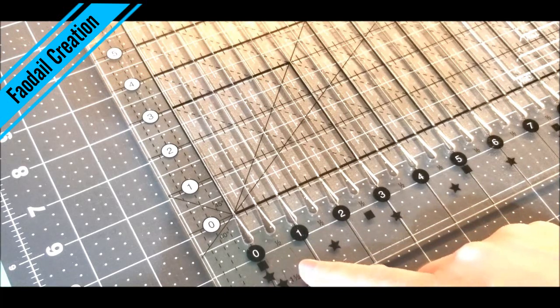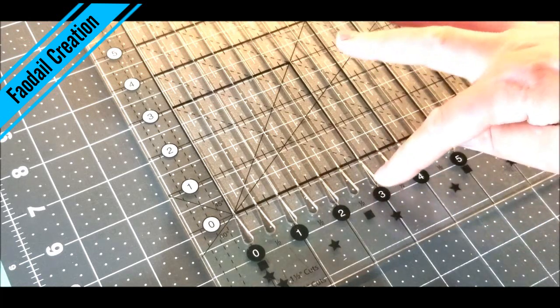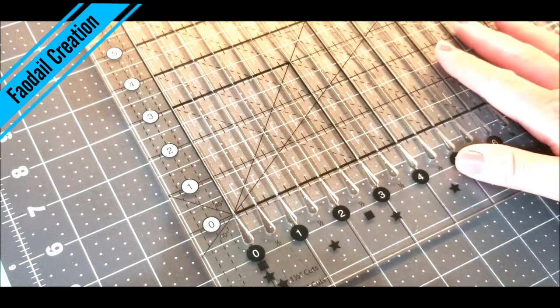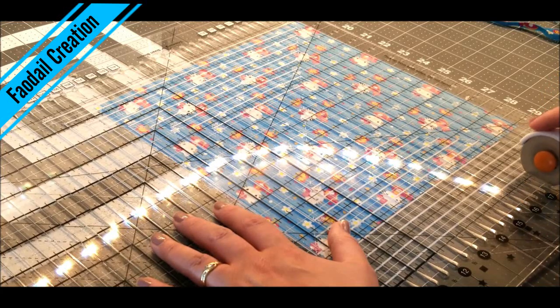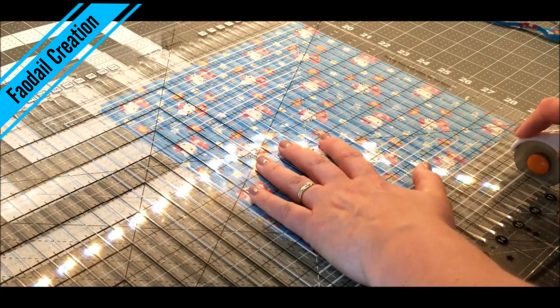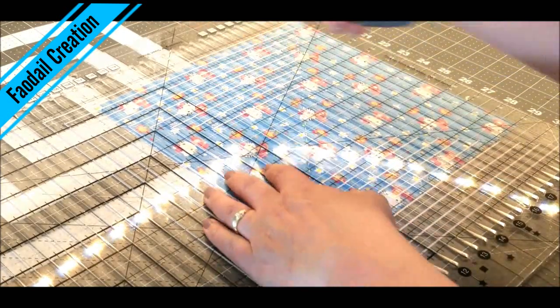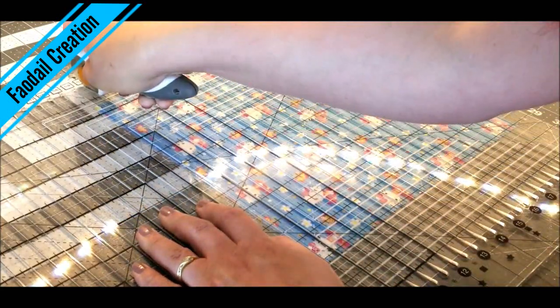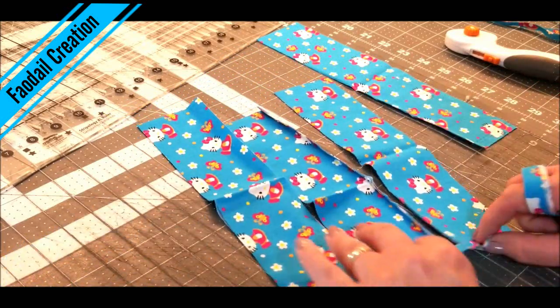On the ruler it has these special guides so you don't have to keep eyeballing what your two and a half inches is — it shows you with the squares and the stars, so I know exactly where to cut. Once I find my markings, I get my rotary cutter in the slot and just cut, find my other square and cut, find my other square and cut. It makes this string quilt really quick and easy to do, and here are my two and a half inch strips.